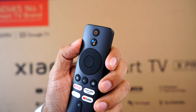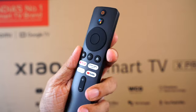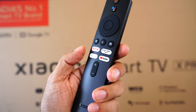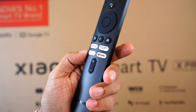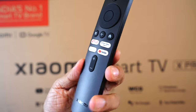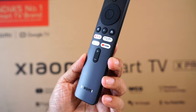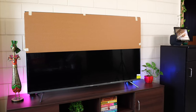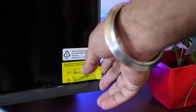Also included are two triple-A batteries for the remote and the super compact Xiaomi TV remote. It has a power button on top, Google Assistant button, D-pad to navigate, Patchwall shortcut, back button, home button, shortcut keys for Netflix, Prime Video, Disney+ Hotstar, YouTube, and a volume button. There's no mute button, but pressing the volume button twice will mute the TV. It's a really comfortable and easy-to-use remote.